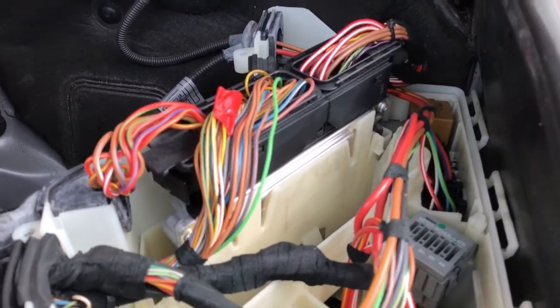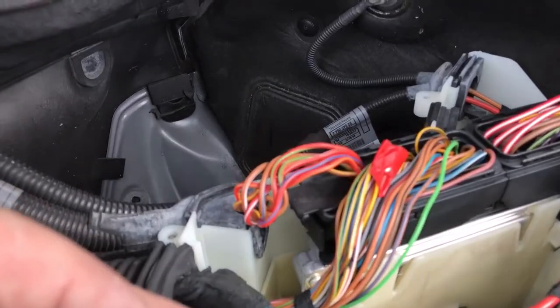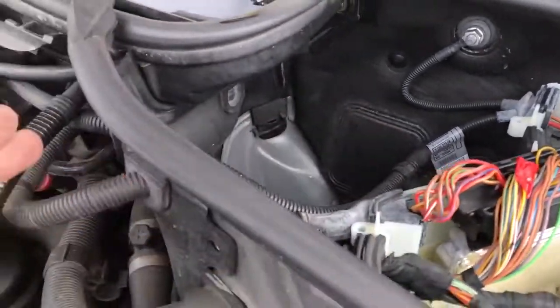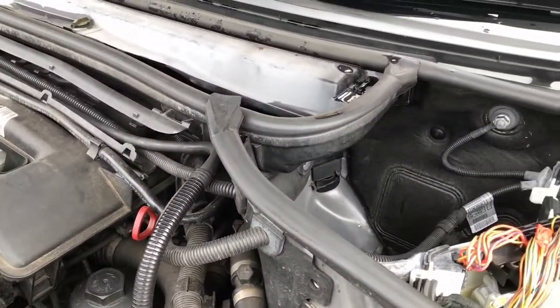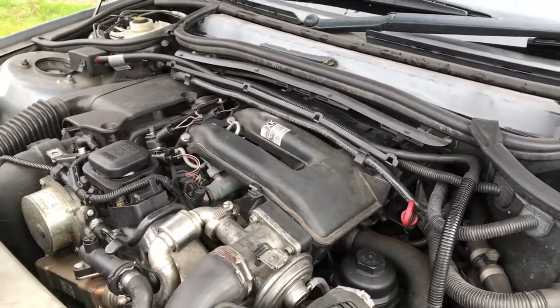Otherwise it could be the wiring in between — just trying to see where it goes here. It seems to go round the back and feeds up the top there. Maybe give the wiring a good wiggle as well — you could try that. Anyway, hope that helps, cheers.